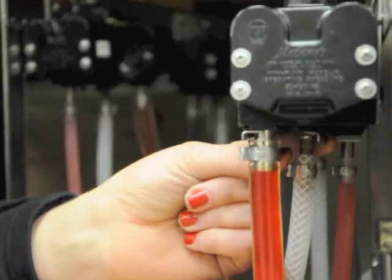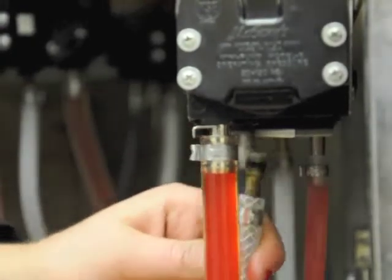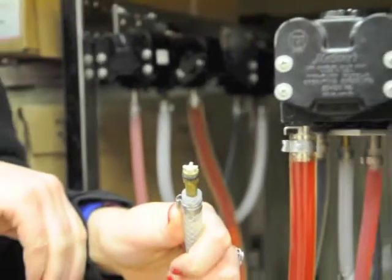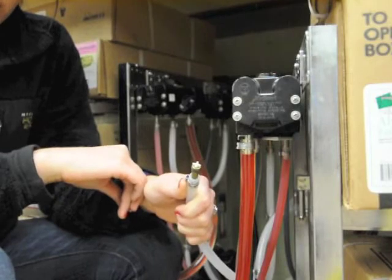What you're going to need to do is undo the hatch away from where it's connected to the top, and pull out the CO2 line. Now it's disconnected, and your pop machine will still be fully functioning.